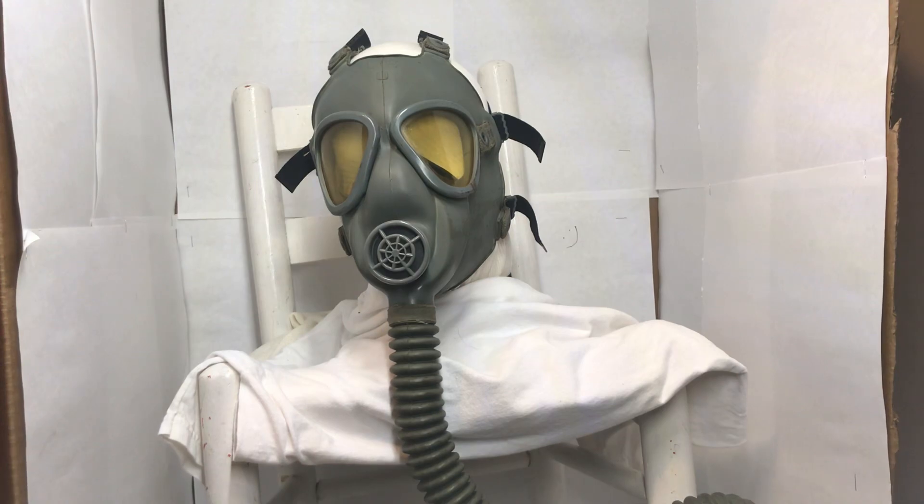In early 1943 the M3's problems were pretty much worked out, and that's when full-scale production of the M3 started. It essentially replaced all the older service masks on the assembly lines and started being produced in large quantities.